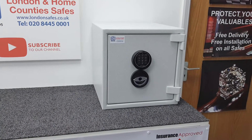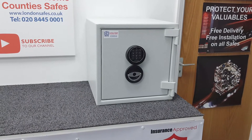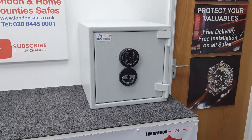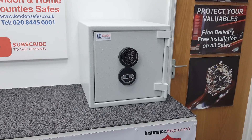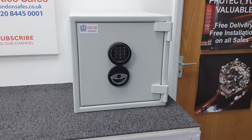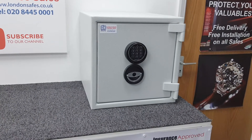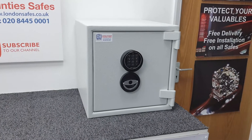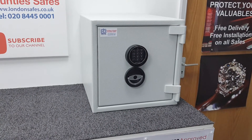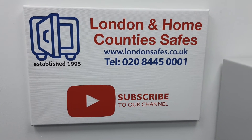Why choose this Euro Grade safe? Insurance companies demand them when you have significant valuables — they specify a Euro Grade safe as a condition of cover. The grades run from Euro Grade Zero upward. Grade Zero covers six thousand pounds in cash or sixty thousand in valuables; Grade 1 — this safe — covers ten thousand cash or one hundred thousand in valuables. Most people skip Grade Zero and go straight to Grade 1, because the price difference isn't huge and it allows for inflation in the value of your goods and any future purchases or inheritances that might increase your coverage needs.